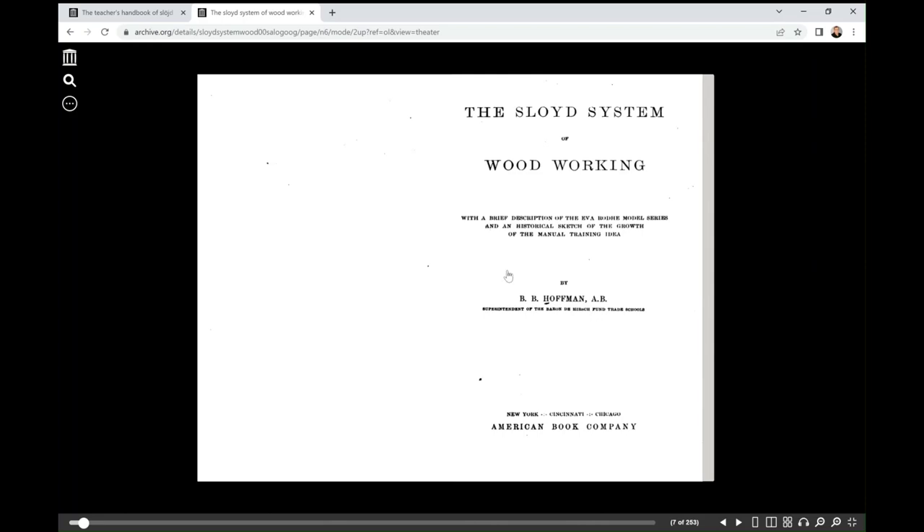I'm going to be using the digital copy of the Sloyd System of Woodworking provided by the Internet Archive at archive.org. I have a hard copy that I prefer reading myself, but this is very convenient for sharing information. So let's zoom on over to our first project.